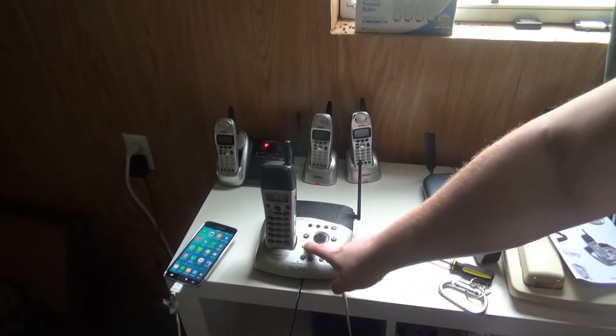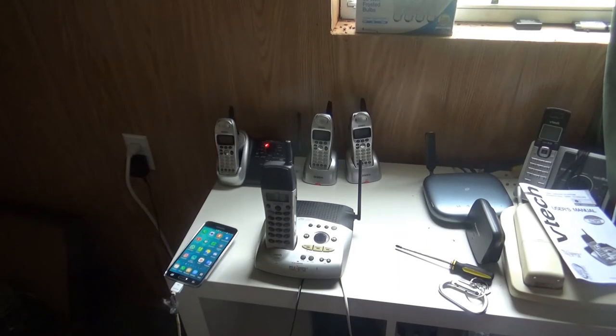Here's the default outgoing message: Hello, I'm unable to answer your call right now. Please leave your name, number, and the message after the tone.